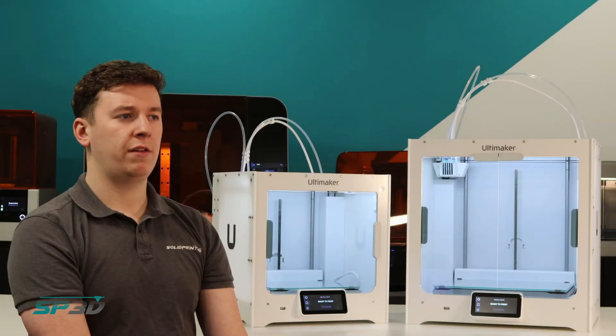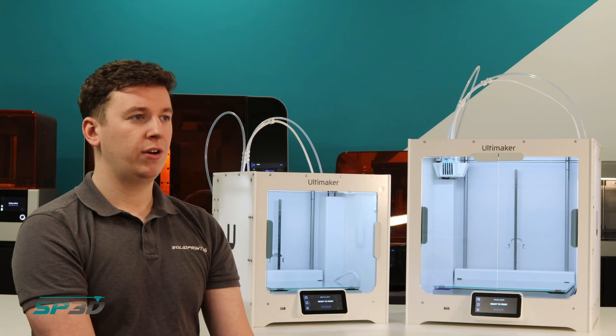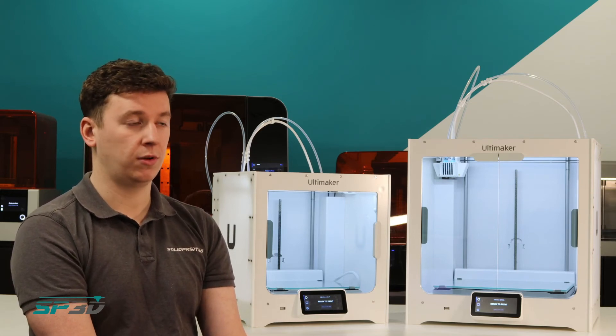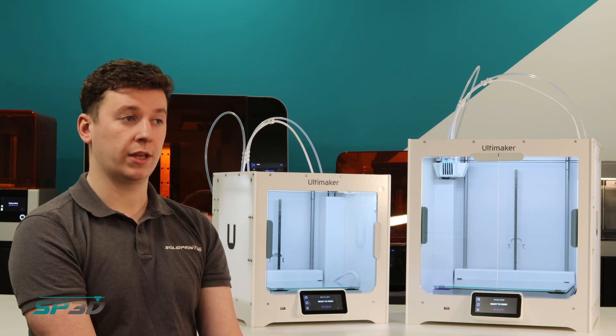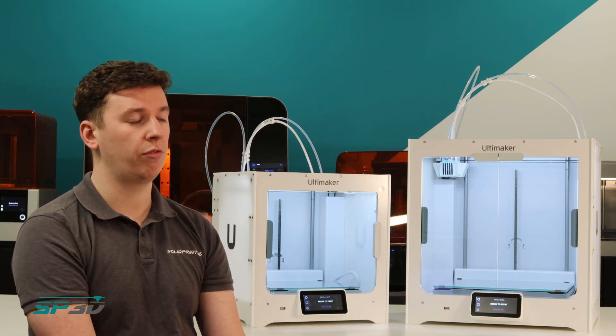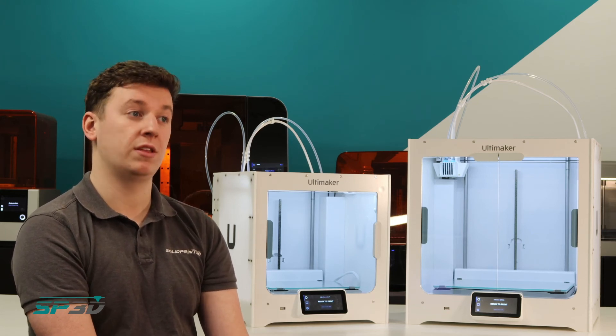The Pro Bundle is going to benefit your business depending on what your business is. You really need to look into what materials you're going to be printing with on a daily basis, and this is going to be the way to answer that question. This is something we can assist with, so if you'd like to drop us a call or an email, we can run through what you're currently producing and see how the Pro Bundle could be the solution for you.